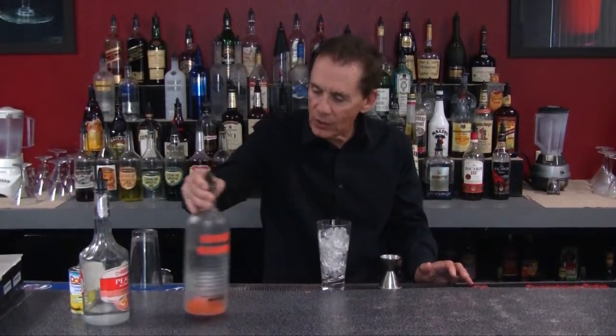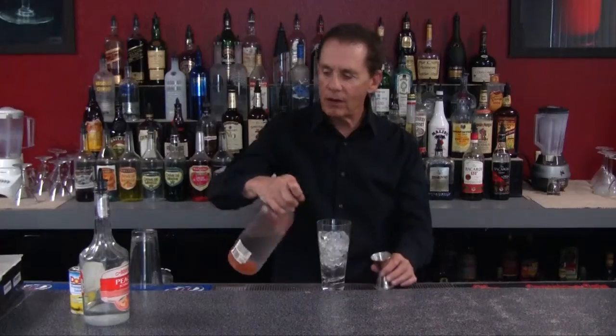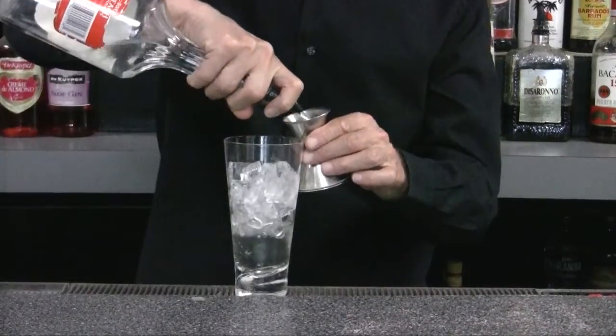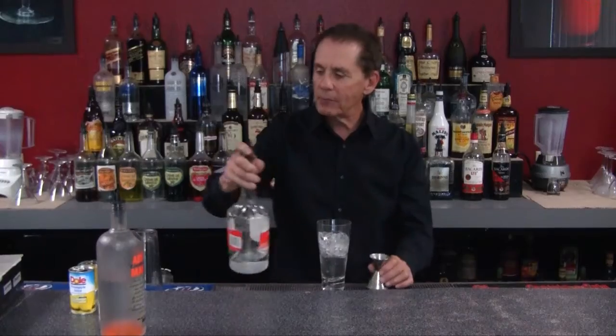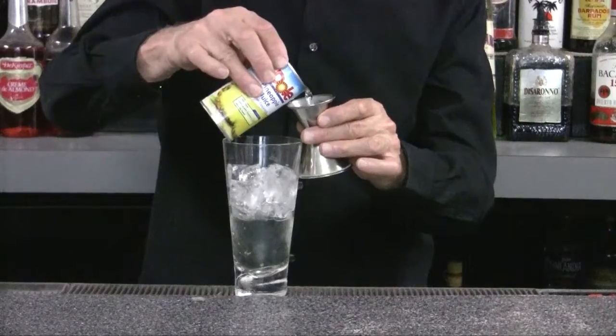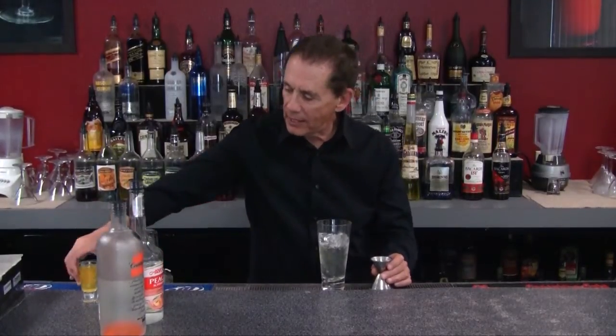First of all, the recipe calls for three quarters of an ounce of our mandarin flavored vodka, then three quarters of an ounce of our peach schnapps — so we've got mandarin and peach. Then we're going to put in one ounce of pineapple juice.